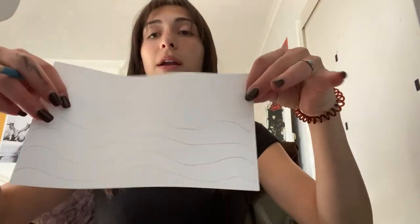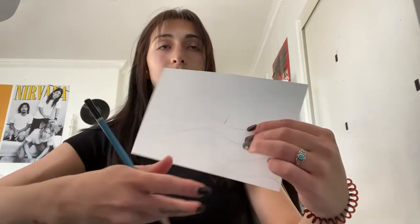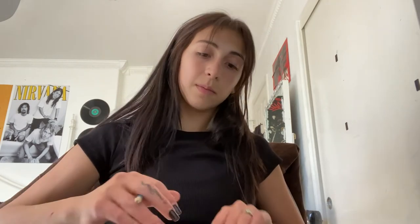Now you can see a little better that these are the waves — you can tell it's the ocean. Now we're going to start to draw the boat, starting right in the middle of the page. You can just do two upward lines from the water and then connect them with a line right across.